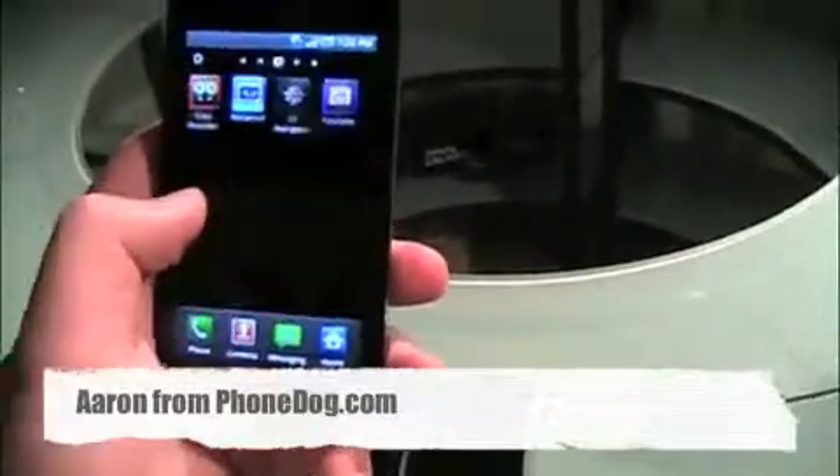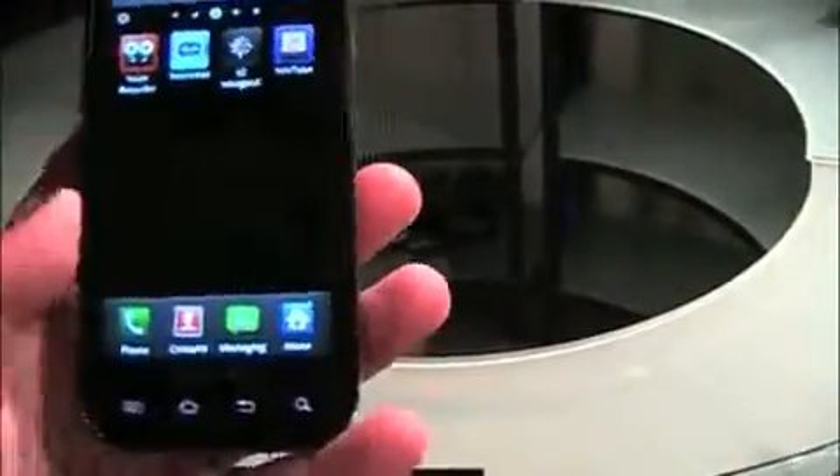This is the Samsung Fascinate, Verizon's version of the Samsung Galaxy S — one of four, well technically five being announced if you count the regional US Cellular and Cellular South one. But this is the Verizon version.